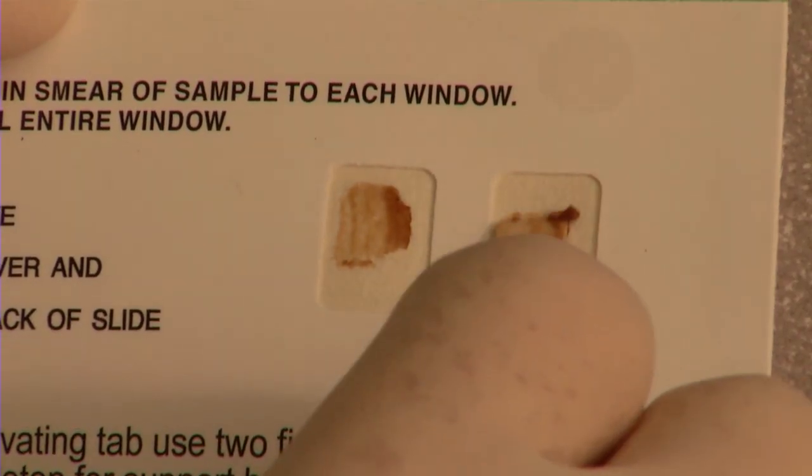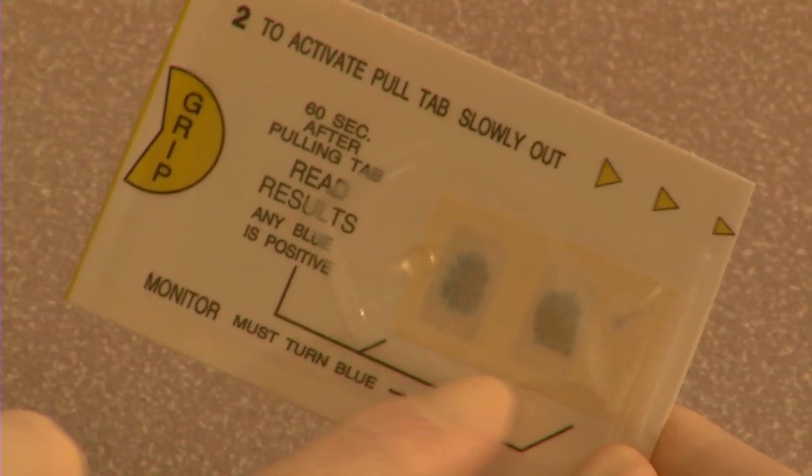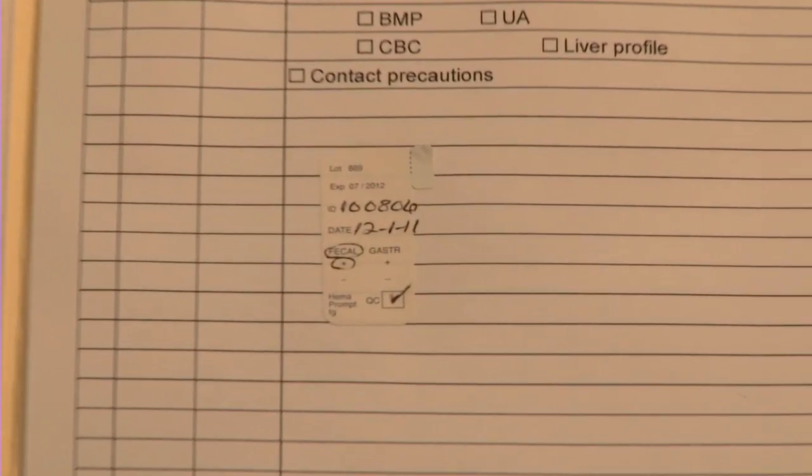HemaPrompt FG is fast. Once the specimen is applied, results are ready in one minute. And there's a removable label on each test card for result charting, making it easy to get required test information on patient charts.